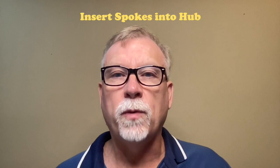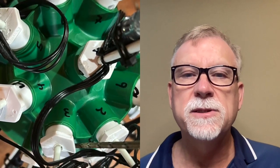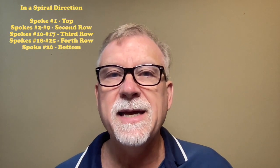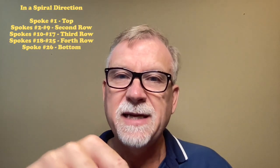Next, I inserted the 26 wired spokes with 10 pixels each into the spoke holes of the hub. The 1½ inch PVC end caps fit snugly into the spoke holes. Prior to inserting the spokes, I labeled both the hub spoke holes and the wired spokes one through 26 with a permanent marker — this makes assembly much easier and faster. I started at the top with the first spoke, then in a spiral direction inserted the other spokes ending with the last spoke on the bottom. Spoke one goes on top, spokes two through nine on the second row, spokes 10 through 17 on the third row, spokes 18 through 25 on the fourth row, and spoke 26 goes on the bottom.